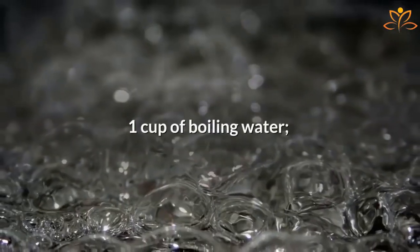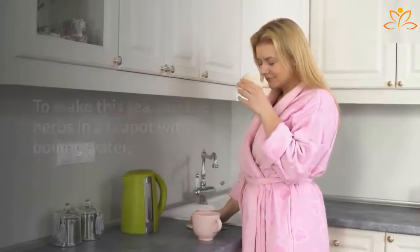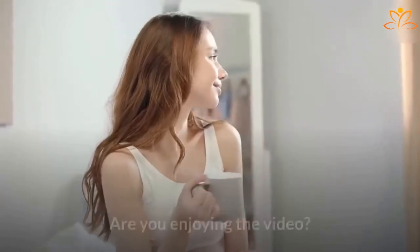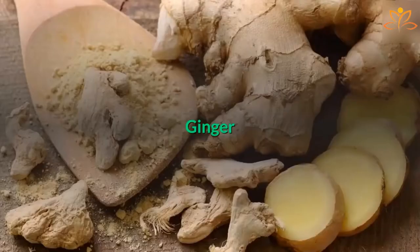One cup of boiling water. To make this tea, put the herbs in a teapot with boiling water and let it rest for seven to ten minutes. Strain and let it cool a little. Drink three cups of this tea a day.